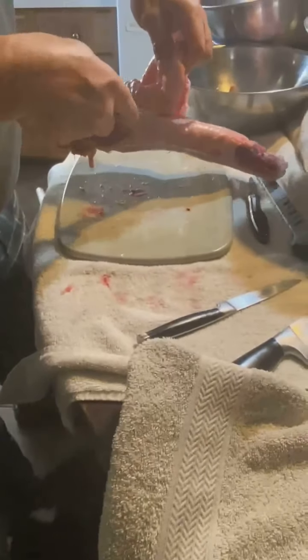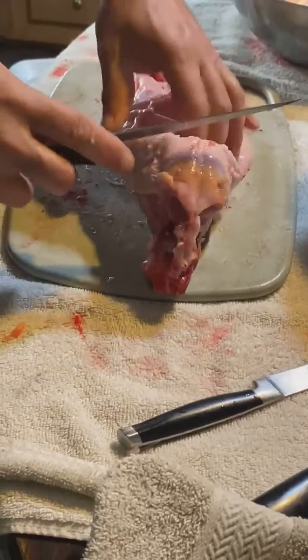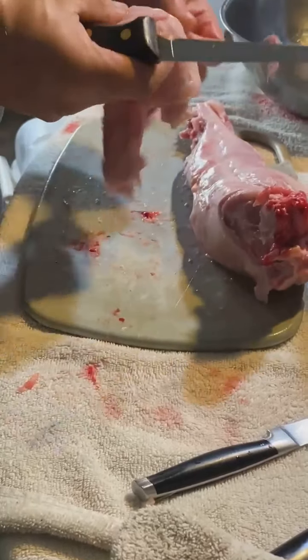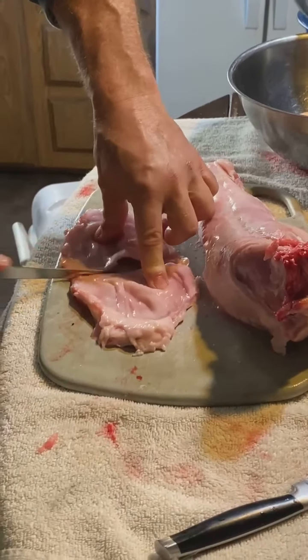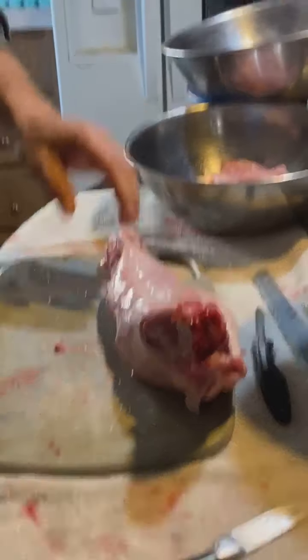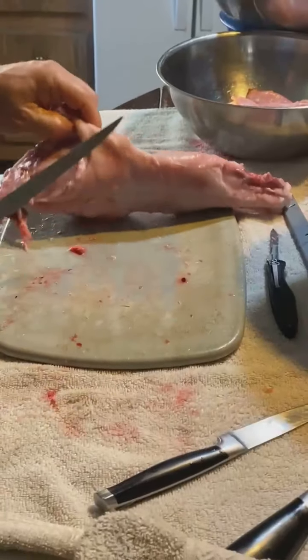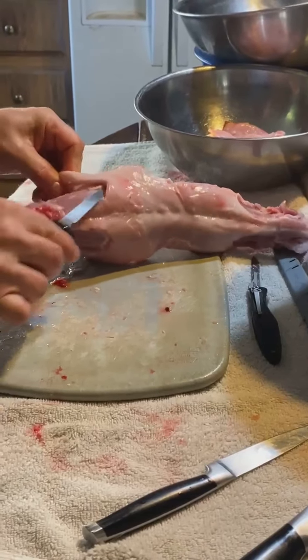Belly flaps — go right along the edge of the ribs. We're going to put this in the grinder, cut it in half so it's easier to put through. We're putting the legs and thighs in one bowl to can, and the belly flaps and any meat and fat we can trim off in another bowl to grind up to make sausage.